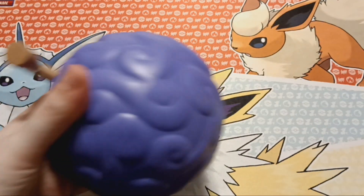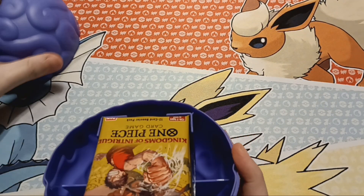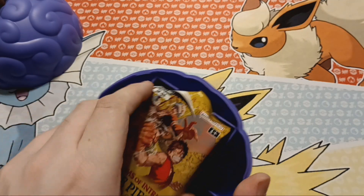I don't know if it's a twist off — looks like it just snaps off. And we've got some packs.